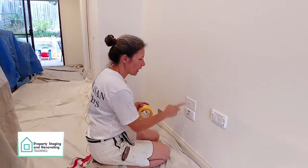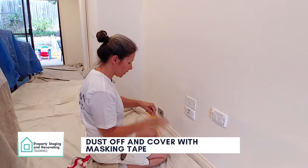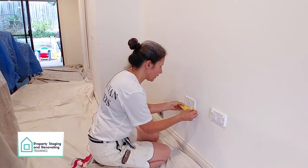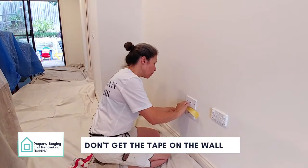For covers that don't come off, like these ones here, just give them a quick dust off on the top and then cover them with masking tape so you can get a nice straight line around them. Make sure you don't get the tape on the wall.